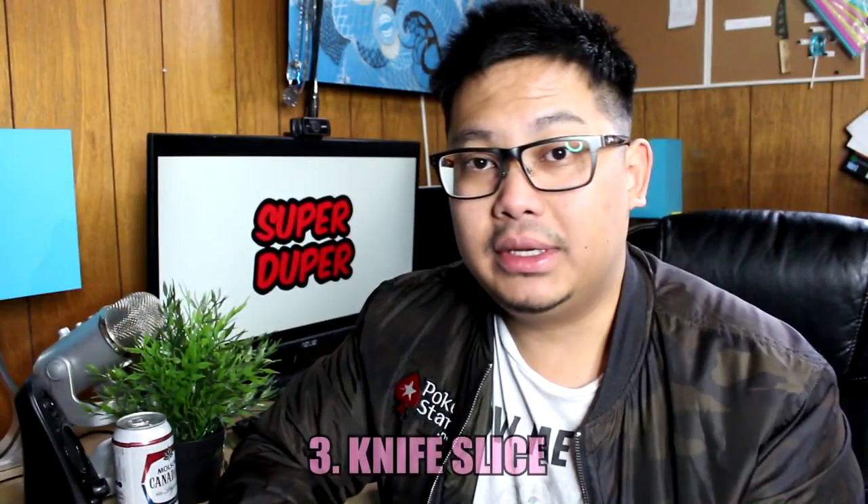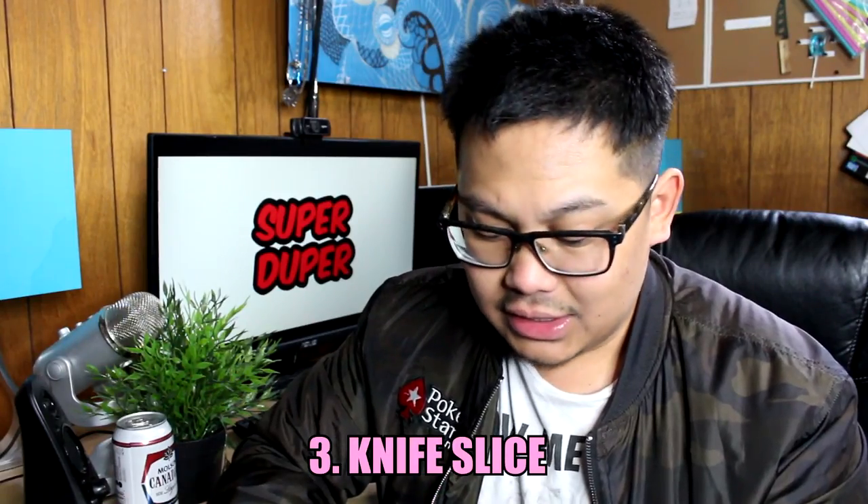The third technique is the knife slice. Get a bottle and any knife. Lay the bottle at an angle, then slide the knife all the way down and let it rocket into the cap so the cap blows right off. Keep the knife all the way down — don't lift it — and go as hard as you can without breaking the bottle.